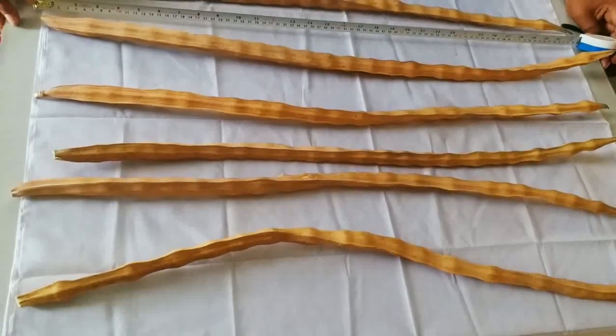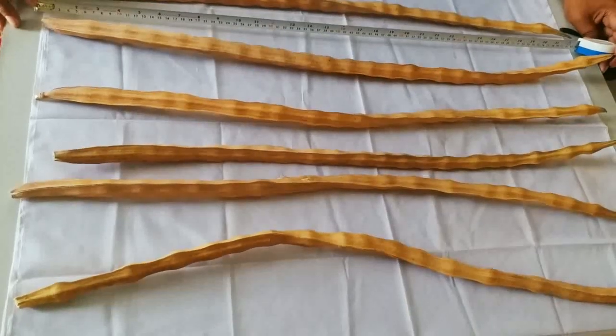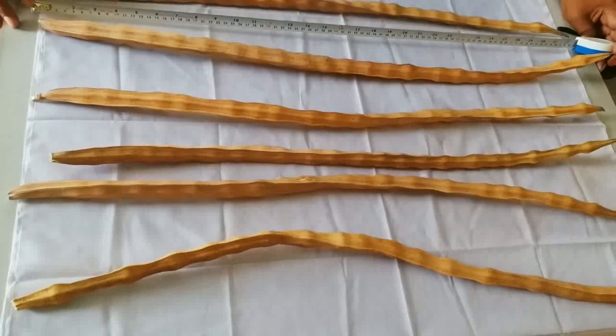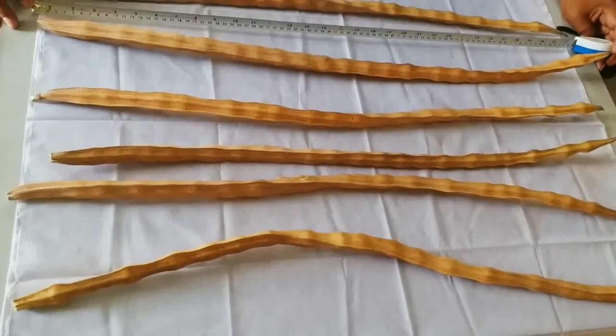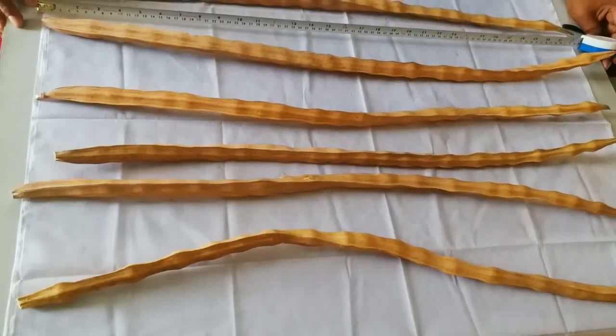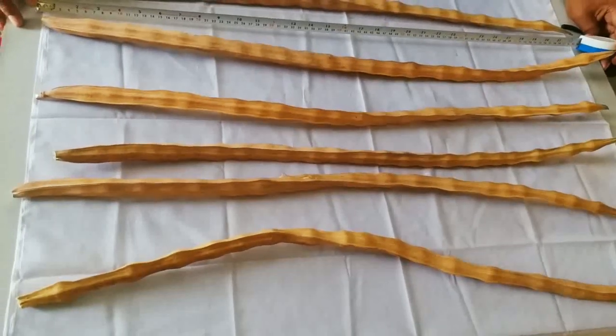Now the pods have been ripened and have been harvested. You can see the length of the pods. After drying, the length of the pods is still around 90 cm.